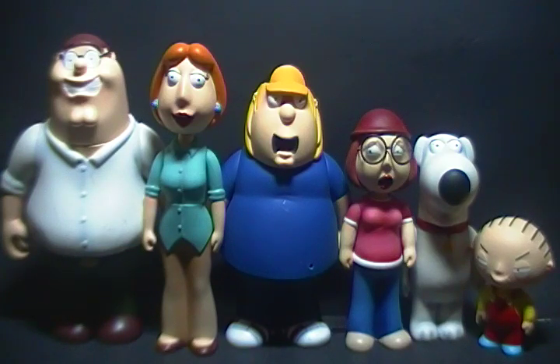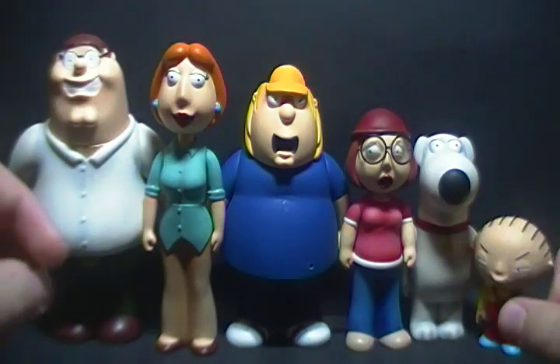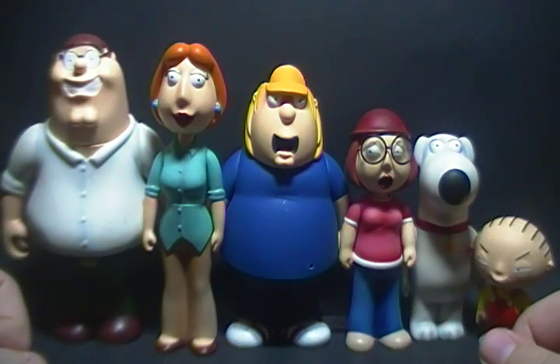Well, hello there. I am Cordell Prime and this is a toy review on the Family Guy box set of the Griffin family. Now, back when the series first started, there was a toy line for it.